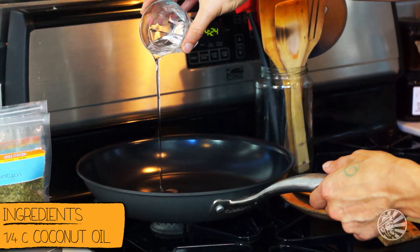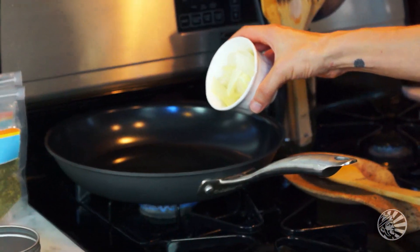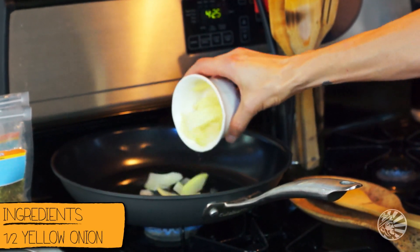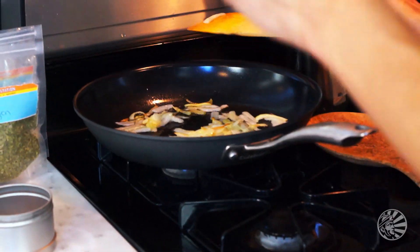The first thing I want you to do is take a quarter cup of extra virgin coconut oil and add it to a large skillet. Bring that to a medium flame. Now what we want to do is we want to sweat the onions for about three to five minutes until they're nice and translucent. Then we're going to add our fennel and sauté everything for an additional ten minutes. So we've got three to five minutes here.